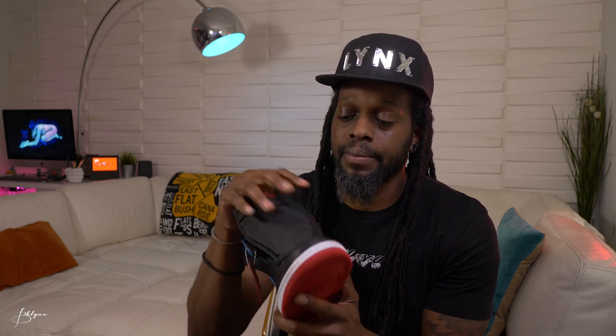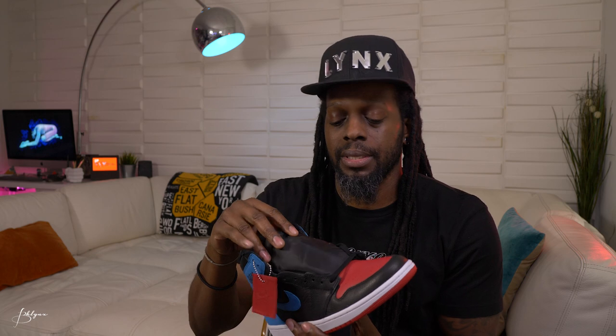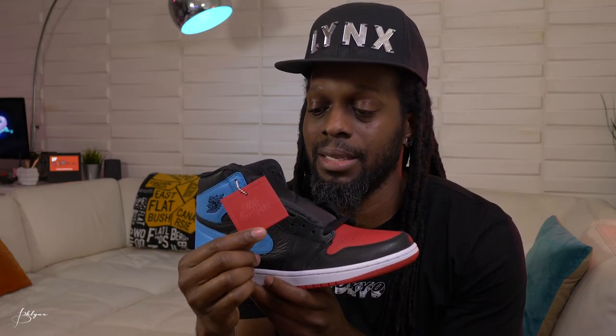Very simple sneaker, but clean and dope. It's all leather all around, except for the tongue, which is the classic thick, fat Jordan 1 tongue you're used to. I still wish they'd done this tongue for the Fearless reflective sneaker from my last video — they used that patent leather-ish 3M material on the tongue there, which was a slight disappointment. I love this thick material tongue. Leather everywhere — even the hang tag is leather.